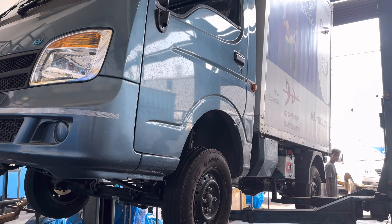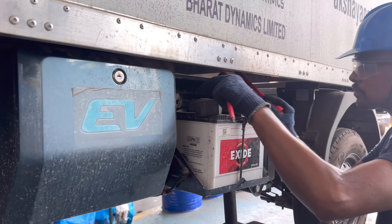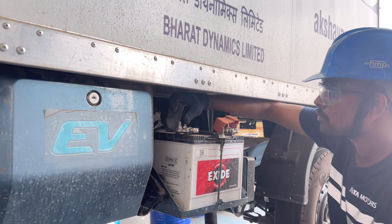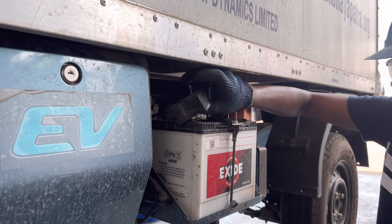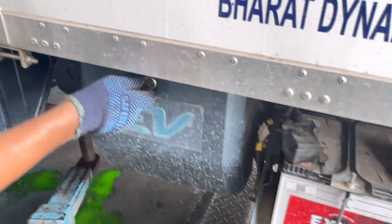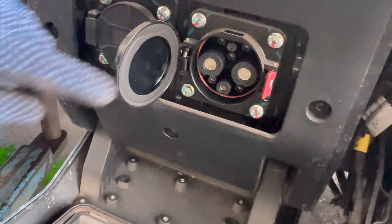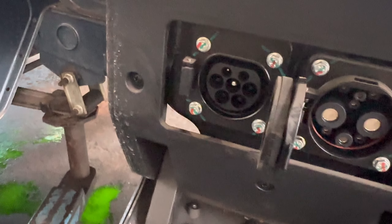We have completed the inspection of the vehicle. Now we have to check the compartment with the 12V battery. We also check the electronic components connected to the 12V battery and check the terminals. There are two charging supports — fast and slow charging. The fast charging slot is inspected, and the slow charging slot takes 9 to 10 hours.